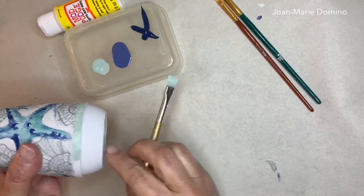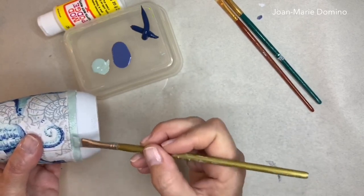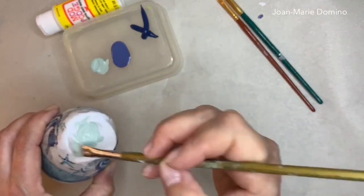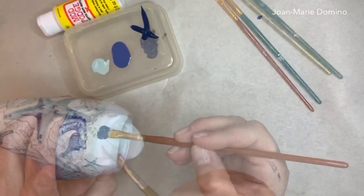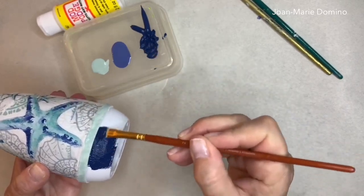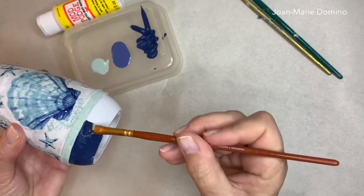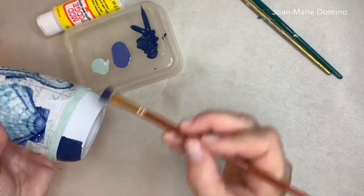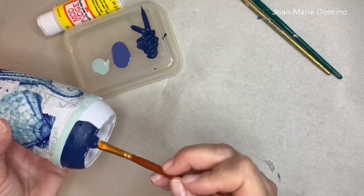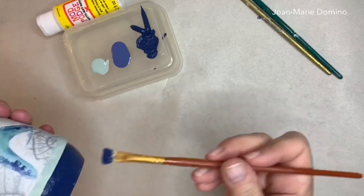I decided to add some paint up into the top as well so there isn't too much white left. I'm now painting the bottom part with a really nice deep blue — definitely one of the colors you'll see in the napkin. The paints I'm using are nothing special, just inexpensive acrylic paints from Michael's.